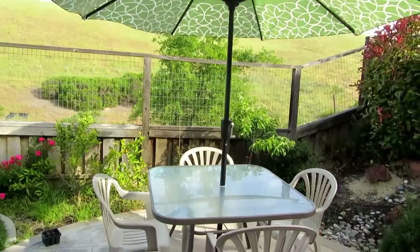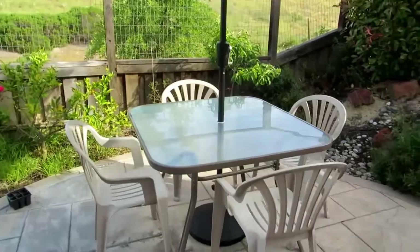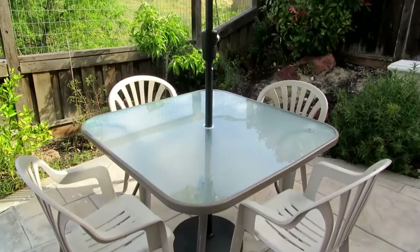Hi everybody, welcome to the video surprise of the day. Today I want to do a video on my new patio set. This is the Garden Treasures set I purchased from Lowe's, but it may be available at other locations as well. What I purchased in the set is basically the table and also the umbrella.